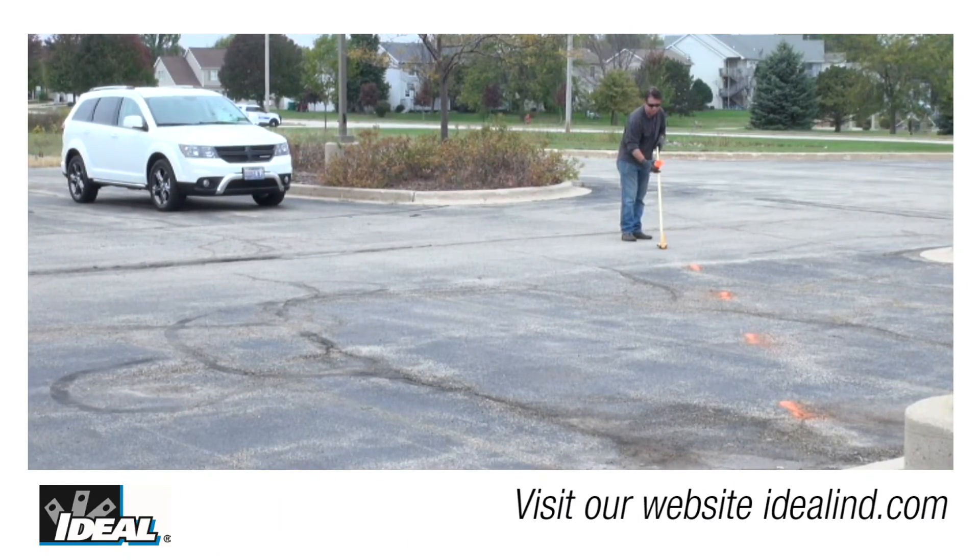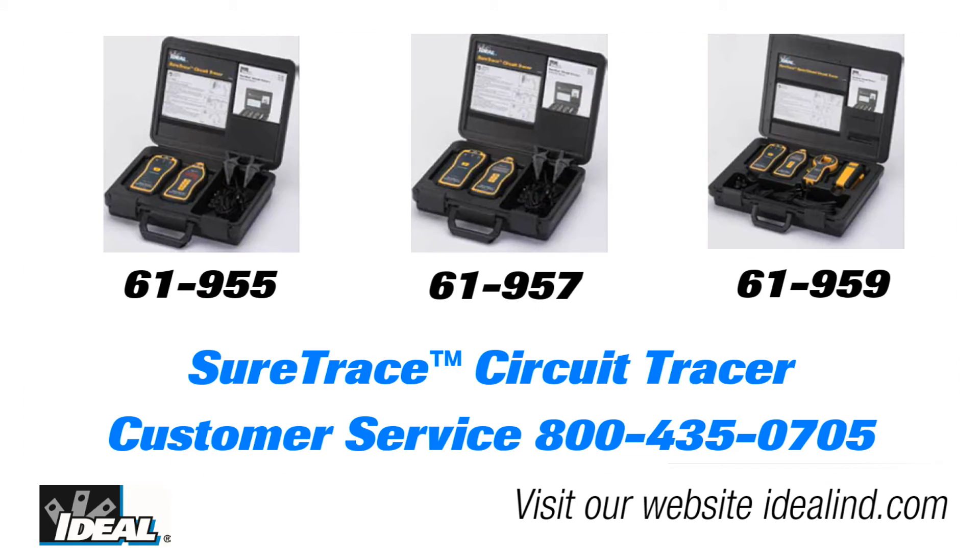Following these tips will help you trace cables buried underground in a parking lot. Call the Ideal customer service line or visit our website to find out more about the circuit tracer and a local distributor you can buy one from. Thanks for watching — I'm Ron with Ideal.